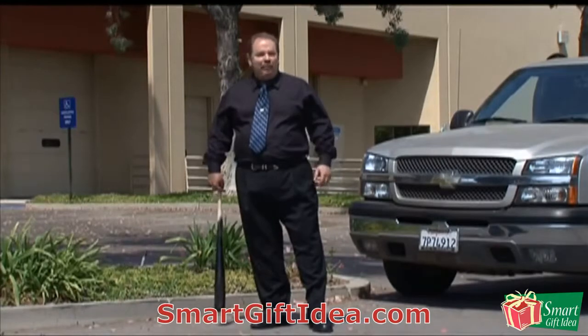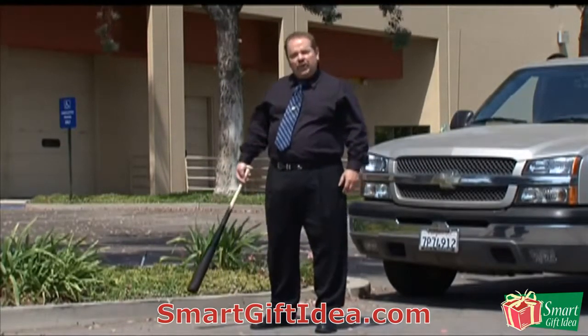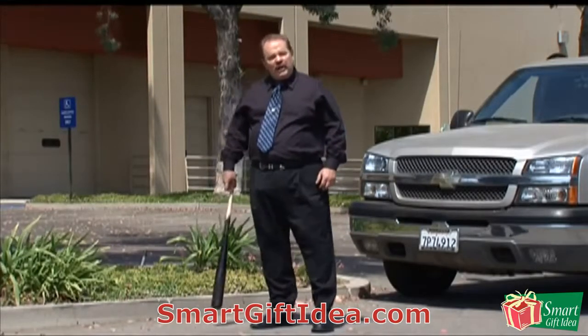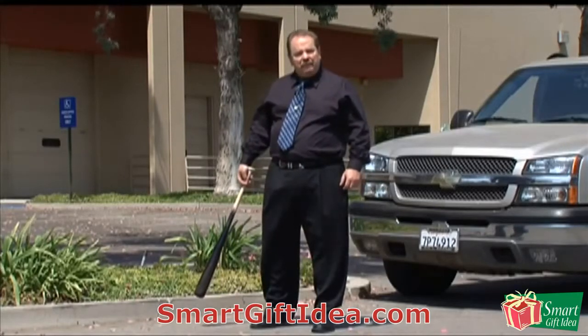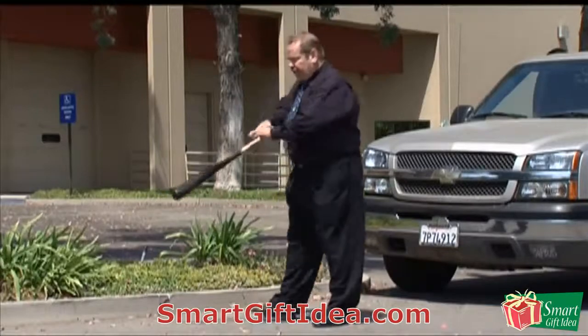So I made my own baseball bats out of super high strength poly, and we're going to show today what happens to a baseball bat when you drive over it with a truck, in contrast to what happens when you drive over a baseball bat made of high impact and high strength poly like my Brooklyn Smasher. So let's just see what happens.